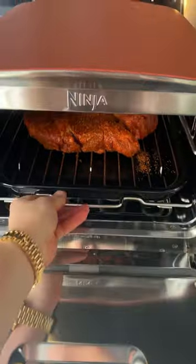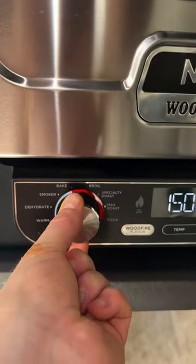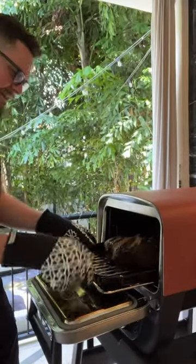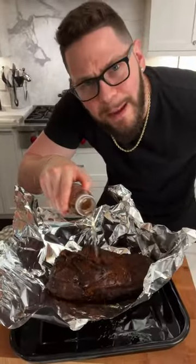Pop this into my Ninja Woodfire Outdoor Oven, load the wood fire pellets, and pop it over to the smoker setting. Get smoky on em! Apple cider vinegar and water. Pull at 165, then take the juices and pour them back on. Then we're gonna hit it with some apple juice and back in until about 203.